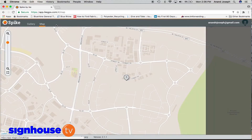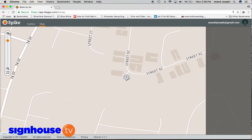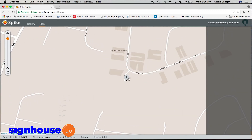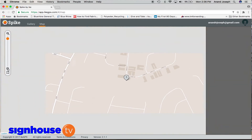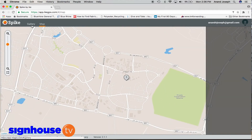There's also a map feature. Every photo you capture on the phone is geotagged, so the guys at the office or the guys going for installation also have an idea of where the exact site is on Google Maps.